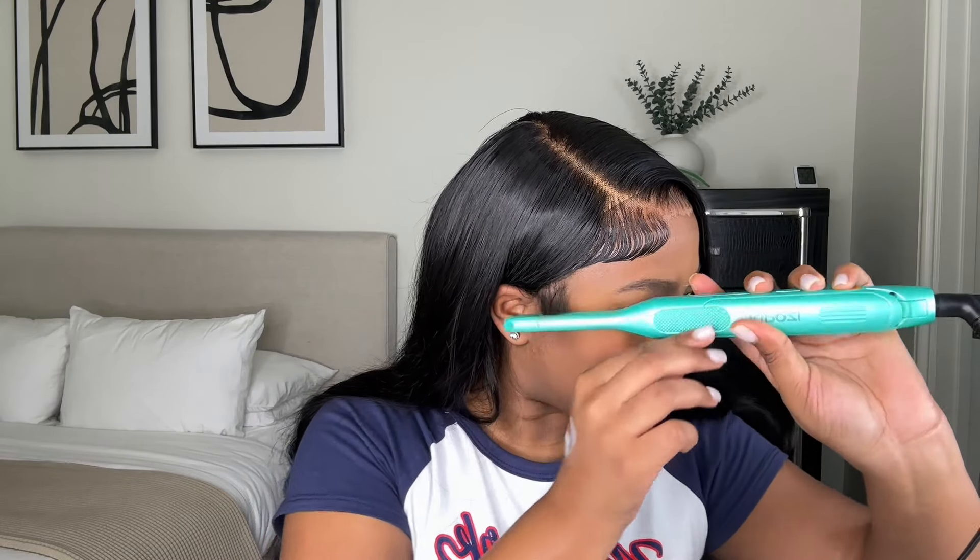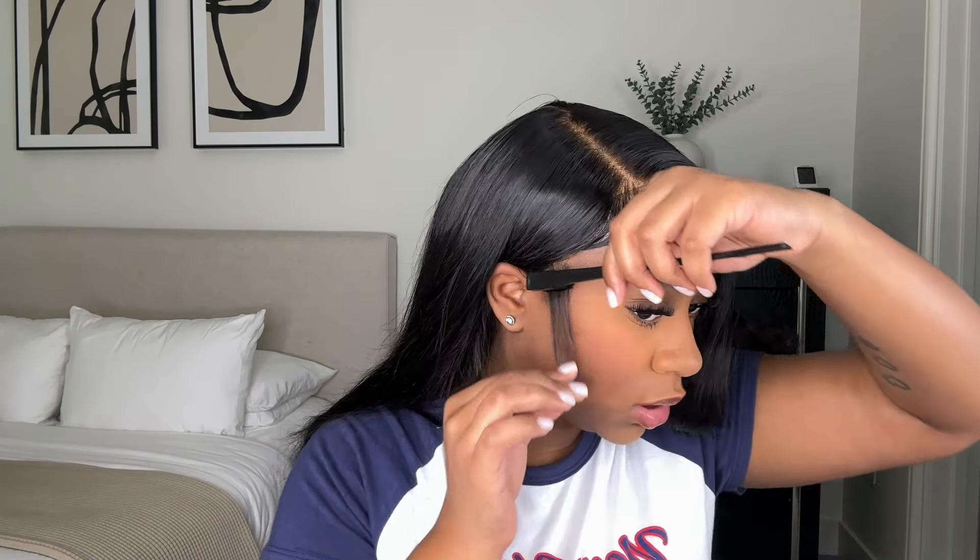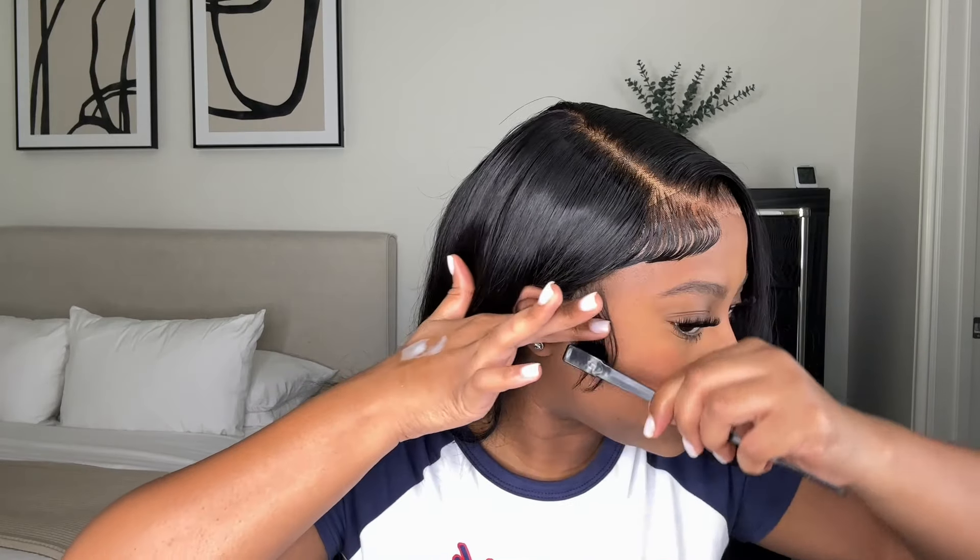I do the same for my sideburns — these are my actual sideburns. I curl them, then take some TRESemmé hairspray on a little edge brush and lay my sideburns. I just love how this looks, I think it's really cute.